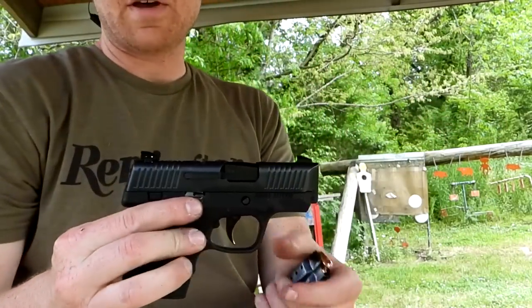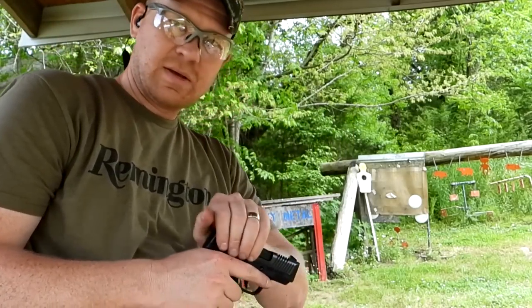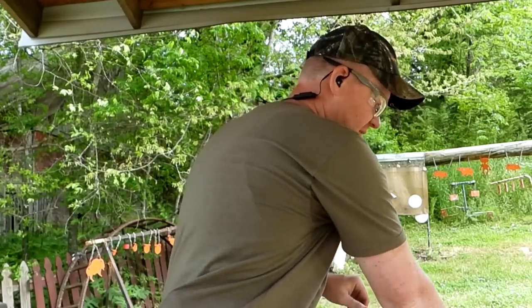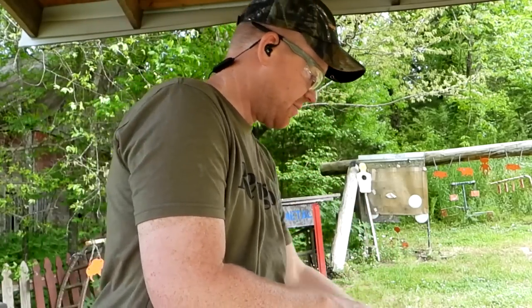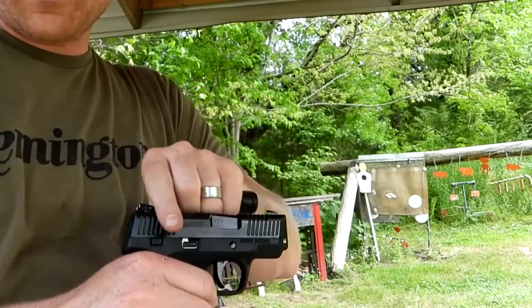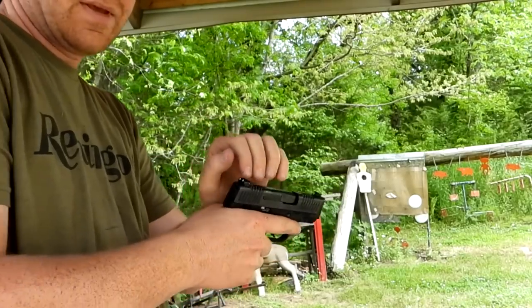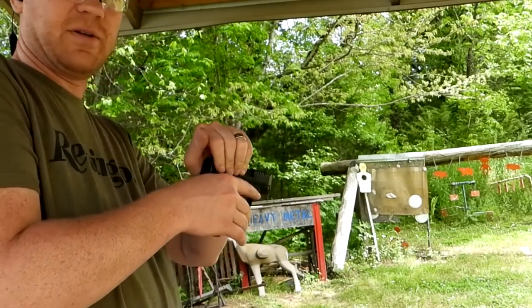Now we've got the Honor Defense Honor Guard. That's a pretty stiff spring compared to the Sky. The Sky actually has more resistance, though this one has a longer slide and the spring feels easier. My prediction is it doesn't work as well as the Sky. Let's load five in and see what happens.